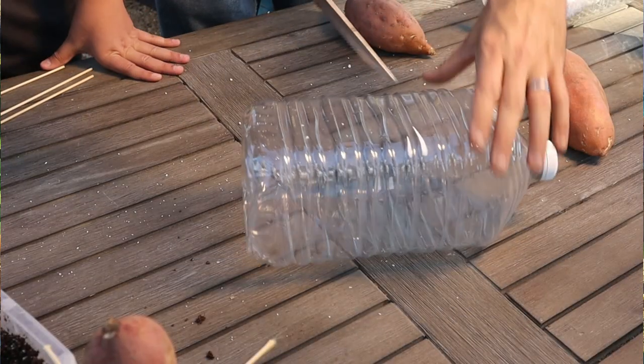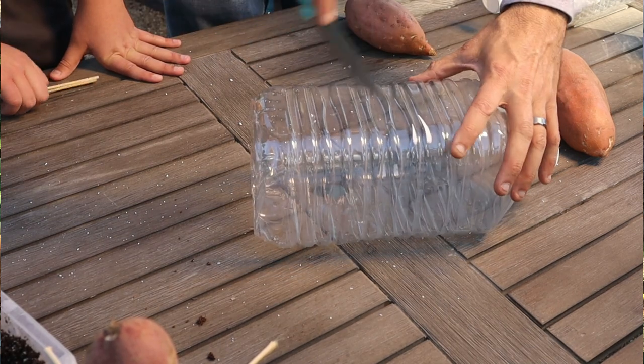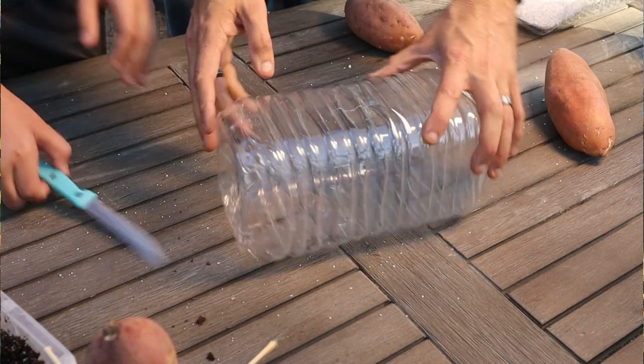The next two ways we're actually going to be planting the potato in soil. We're using two different growing mediums and you want long planters. So I've got these gallon water jugs — I think these were Costco water jugs — and we're going to cut them in half so we have a bottom half and a top half. About halfway up, take a knife and poke a hole, then use scissors to cut all the way around.